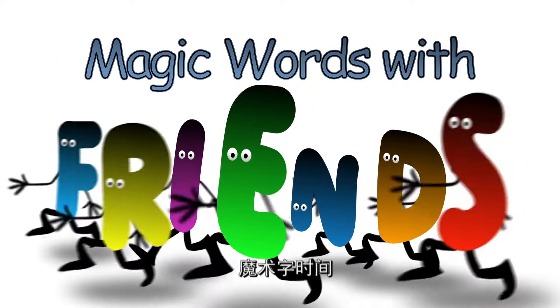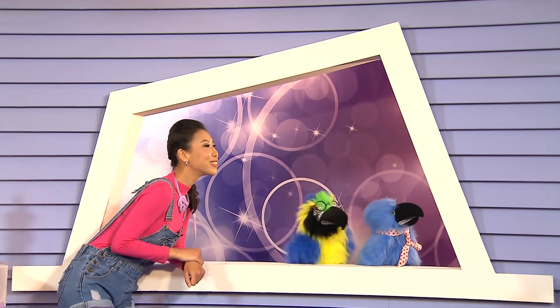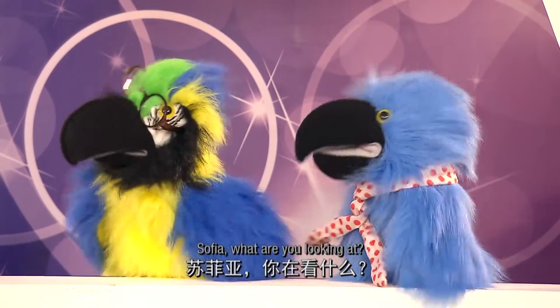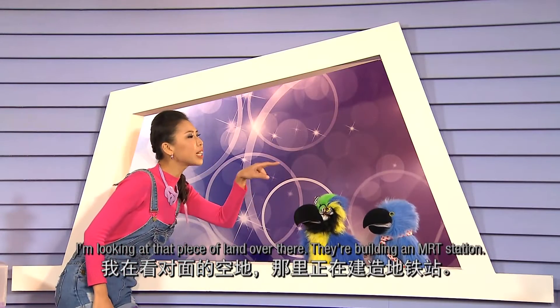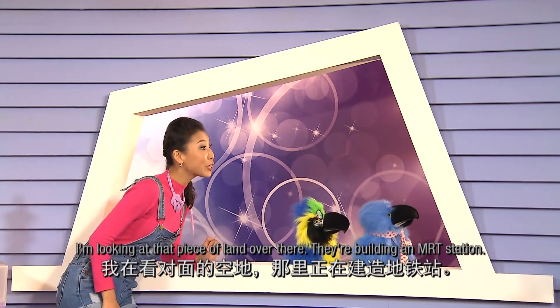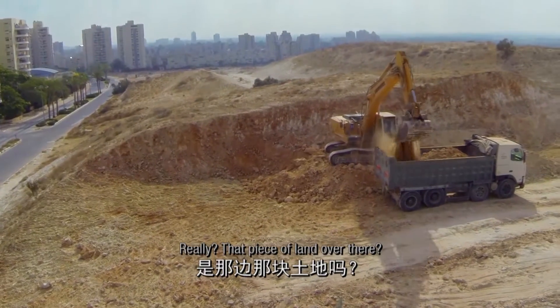Magic Words with Friends. Sophia, what are you looking at? I'm looking at that piece of land over there. They're building an MRT station. Really? That piece of land over there?